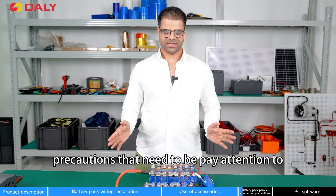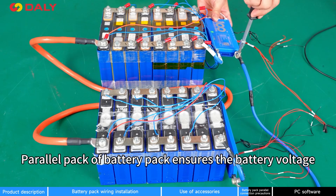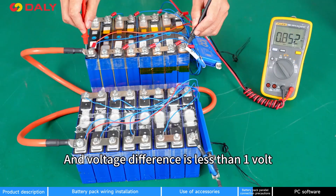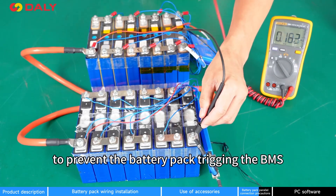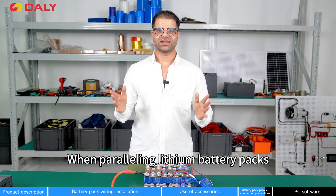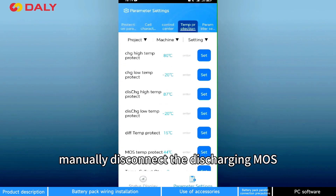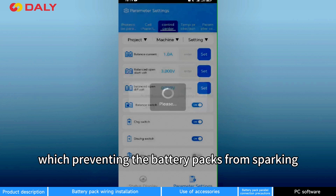Precautions to pay attention to when batteries are parallel connected: the function of the parallel module is to ensure the voltage is the same in each battery pack, and the voltage difference is less than 1V, to prevent the battery pack from triggering the BMS short circuit protection by high current. When batteries are parallel connected, manually disconnect the discharge MOSFET in the Bluetooth app or PC software, which will prevent the battery pack from firing.